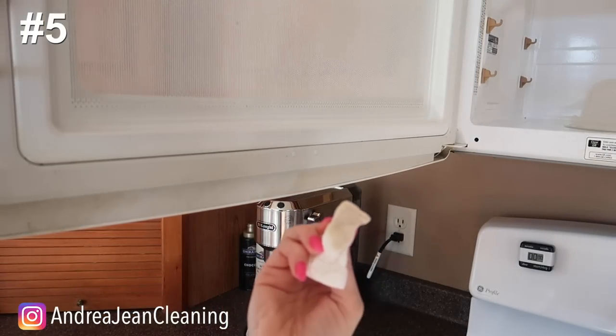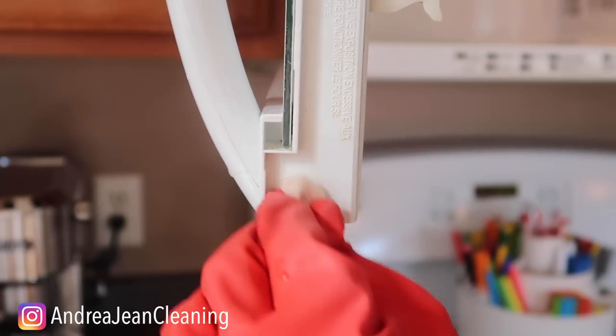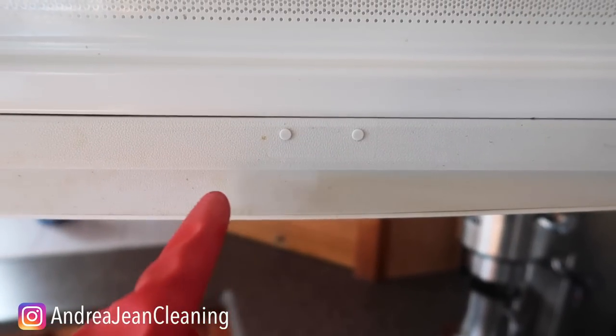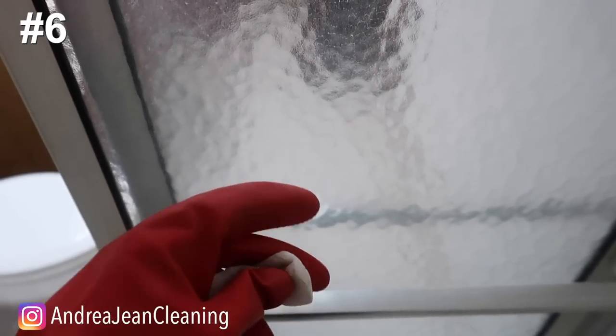Oh my word, look at that! Do you see that spot? I can't believe how much stuck-on stuff was there. Do you notice the difference — magic eraser versus no magic eraser? The dreaded shower door, especially fiberglass — I love this for removing hard water stains and shining everything right up.